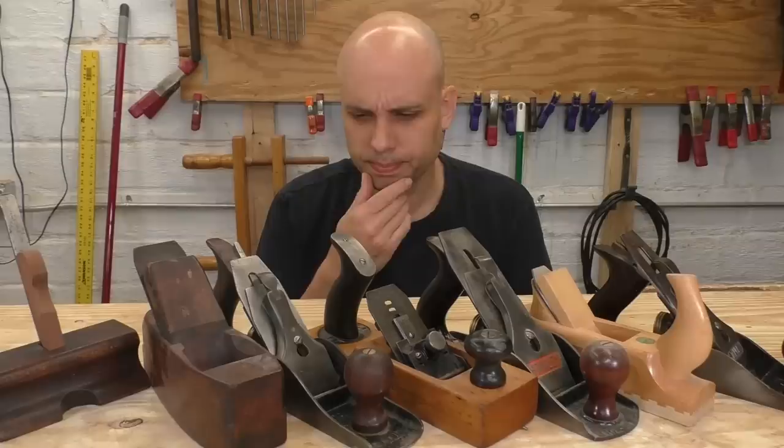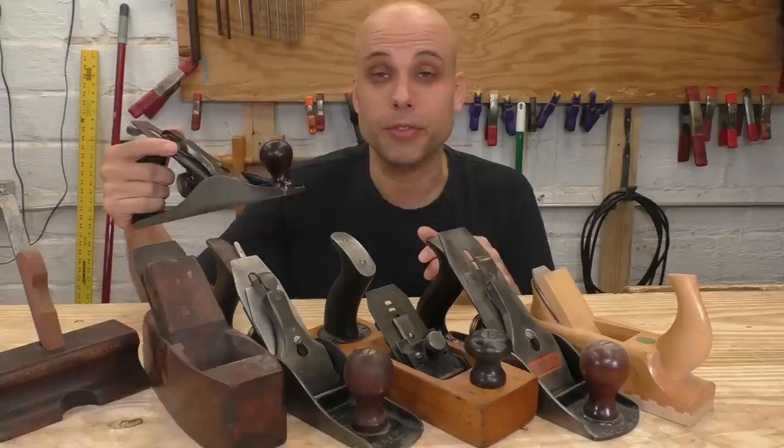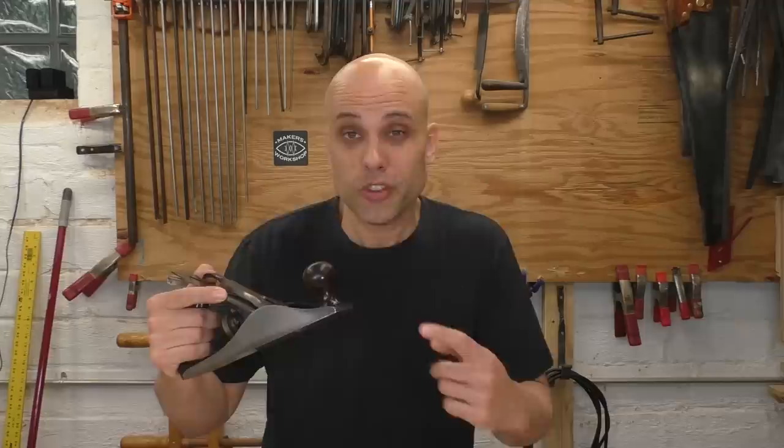If you're shopping for your first vintage hand plane, this will probably happen to you. You'll find a tool dealer or a flea market vendor with a bunch of vintage planes at good prices, and you might pick out something like this. This is the Stanley Bailey number four smoothing plane. For those of us who are lucky enough to find good vintage tools, this is a precise, reliable tool — great for day-to-day work. So you find one of these in good shape for 30 bucks, and that's a good price.